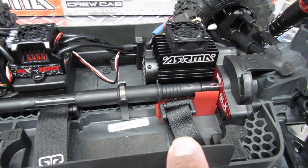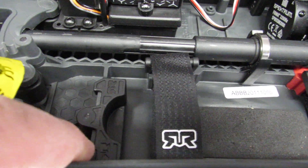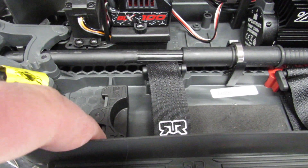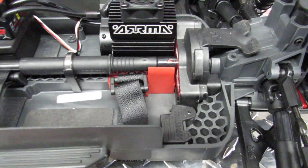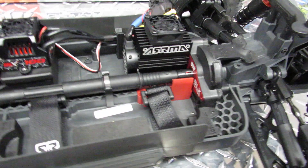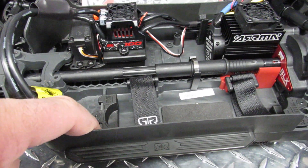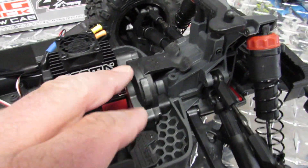Here is your battery bay. This piece of plastic right here is removable — it's designed to be removed. If you have a bigger, oversized battery it will fit, but you need to remove those plastic pieces first. A lot of people don't know this and buy a bigger battery and claim it doesn't fit.